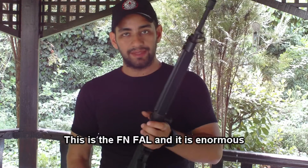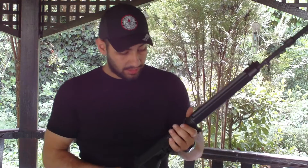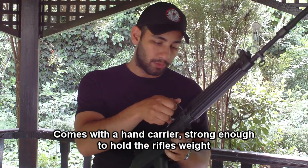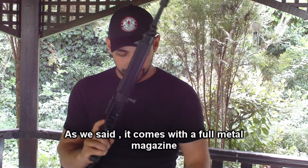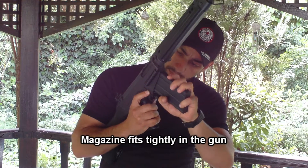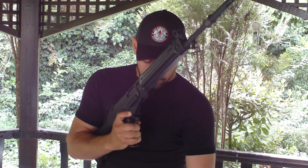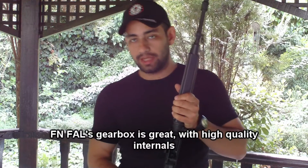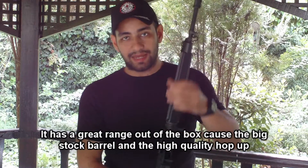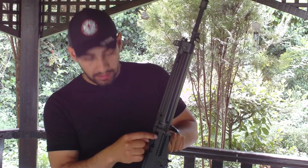This is the King Arms FN FAL, which is a large gun. It has a plastic and metal construction — the rod and body are well built. The receiver is metal and it is very easy to use. The gearbox is high quality with a large hop-up that is a G36-type, located in the middle of the receiver.